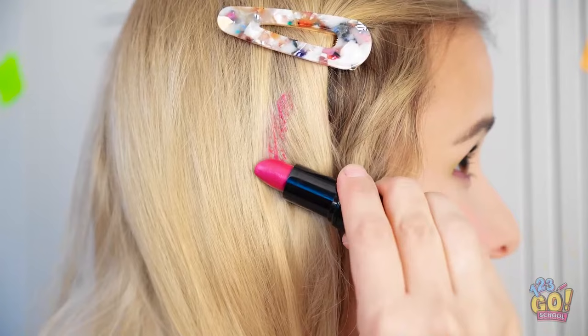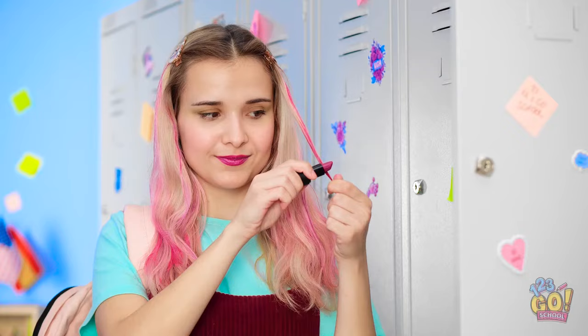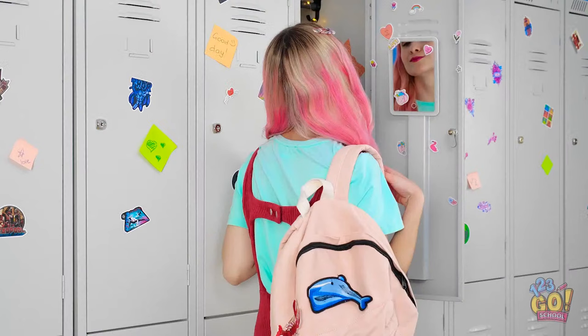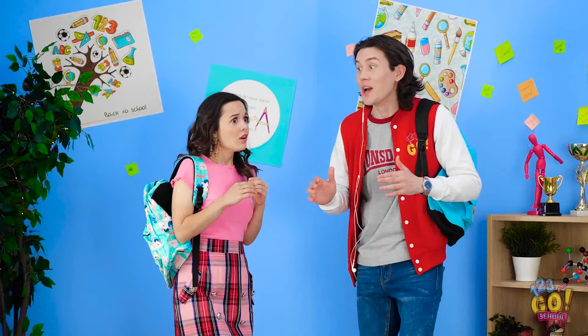Can't forget the other side. Just finishing this last bit. And done! Perfect! Now for a quick comb through. Gotta make sure I get through all of it. Done! Now I'm ready to talk to David! That's right! I look great! Wow! Talk to you later, Ava!